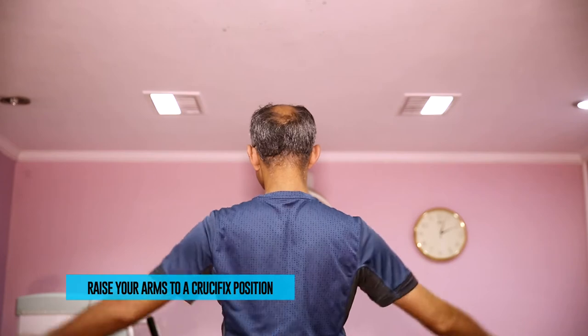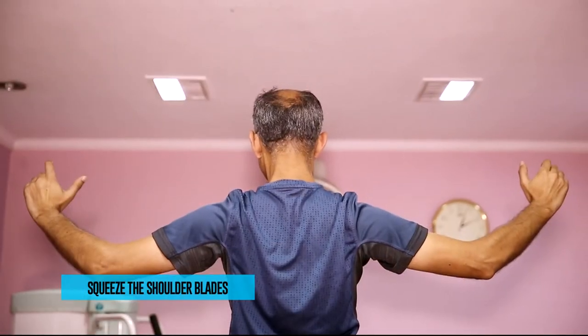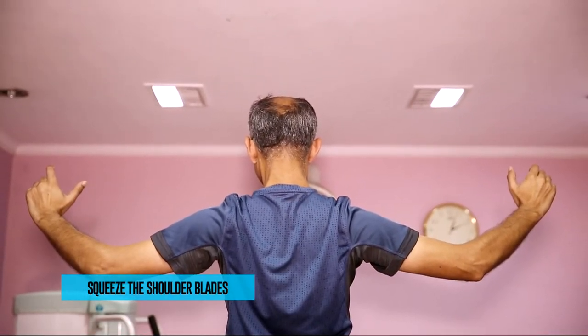Now raise your arms up to a crucifix position without tensing your shoulders. Move your arms up all the way. On the way down, imagine there is an orange in between your shoulder blades and you are trying to squeeze that orange. Hold the squeezed position for 2-3 seconds and remind yourself to keep your shoulders relaxed, then repeat again.